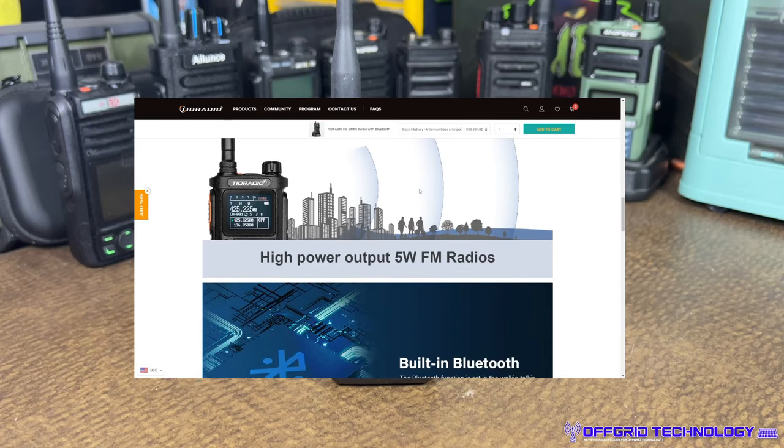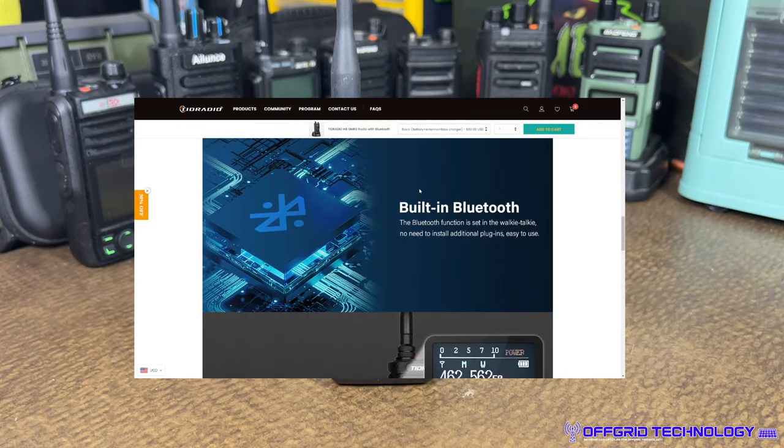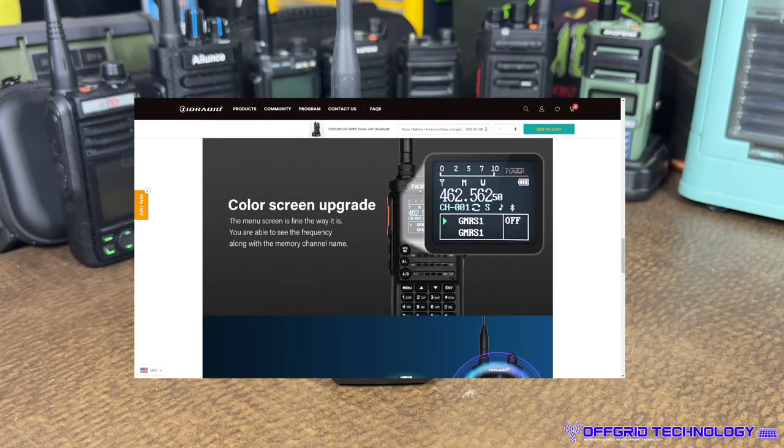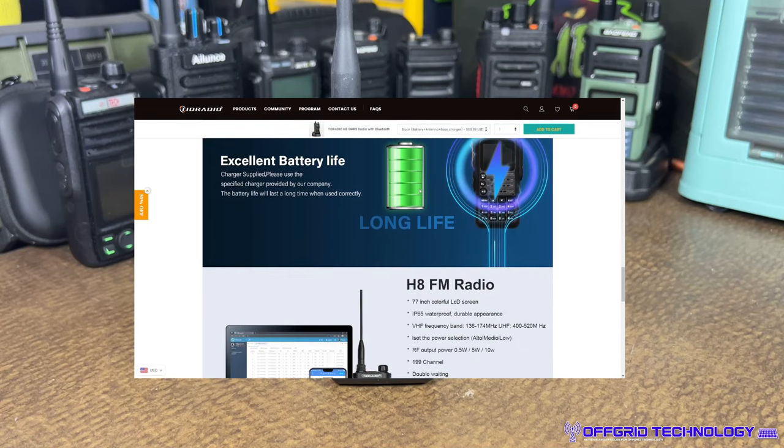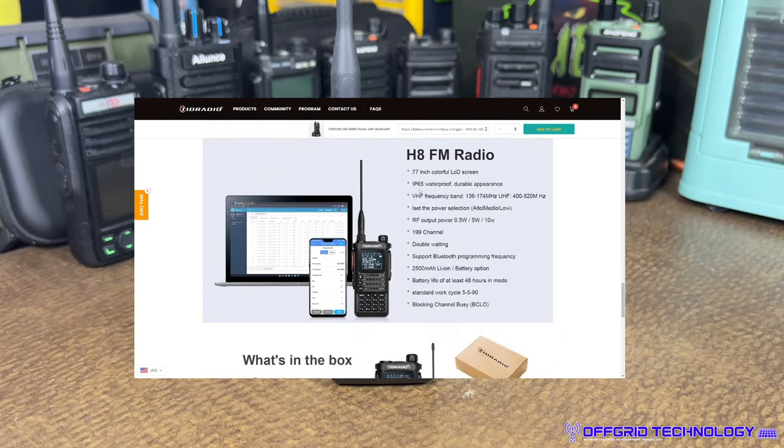The H8 is a 5-watt FM-only radio — no digital built-in — but it does have Bluetooth and a color screen, which is one of my most favorite screens I've seen. It claims excellent battery life. Specs include a colorful LCD display, IP65 rating, and it covers VHF and UHF in the ham version, UHF only in the GMRS version. Power can be set to medium, low, and high.